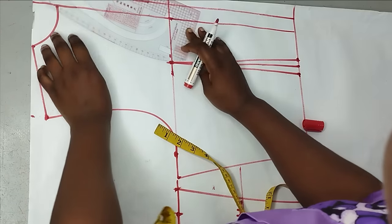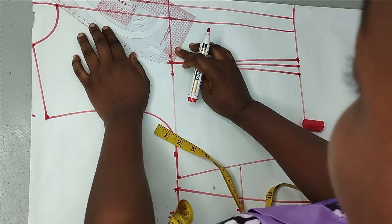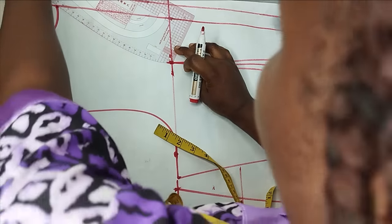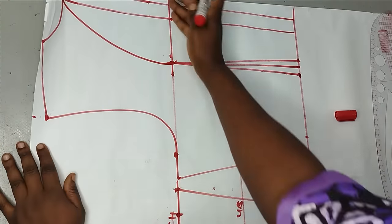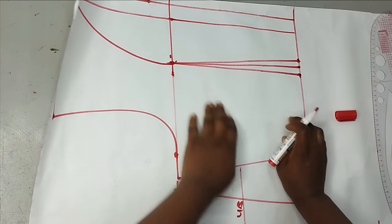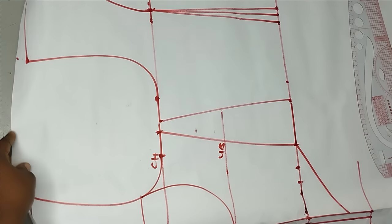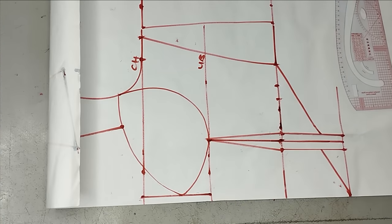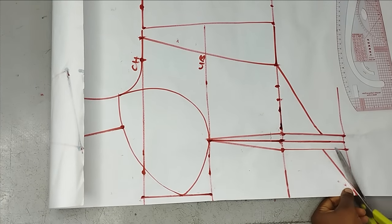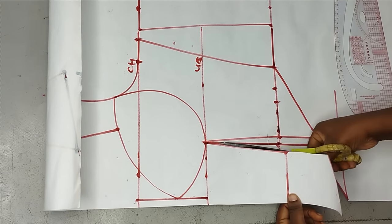Using my ruler, I'll connect from that point to my neck point so I can have a yoke with keyhole. You can decide to form whatever keyhole you want. I'm going to cut the upper part off for my keyhole and yoke, and this is the lower part. This is what our pattern looks like. For the front I'm going to cut like this and exclude the dart.